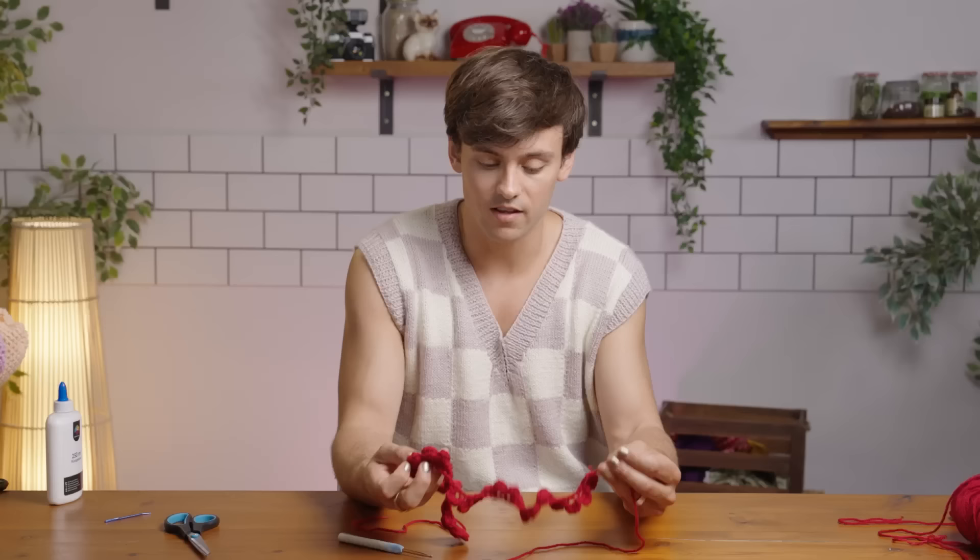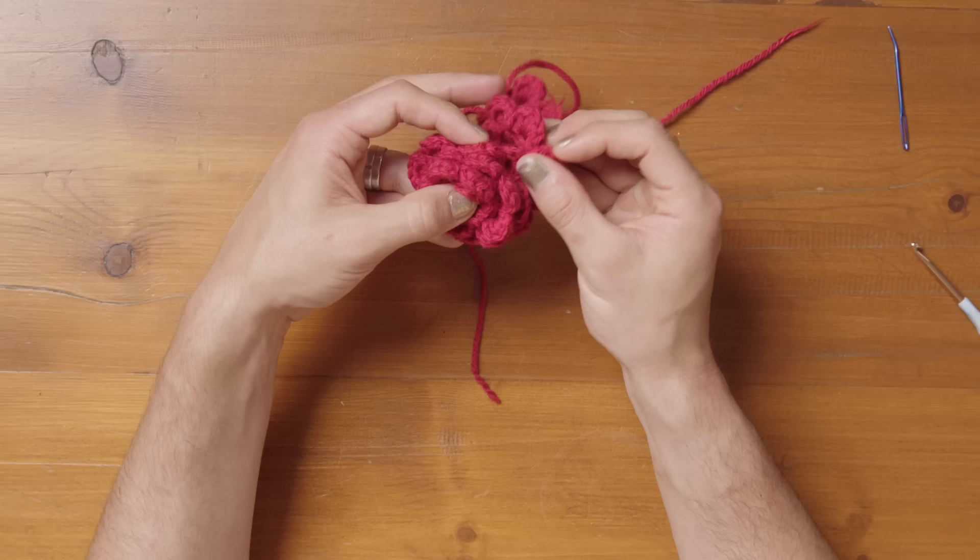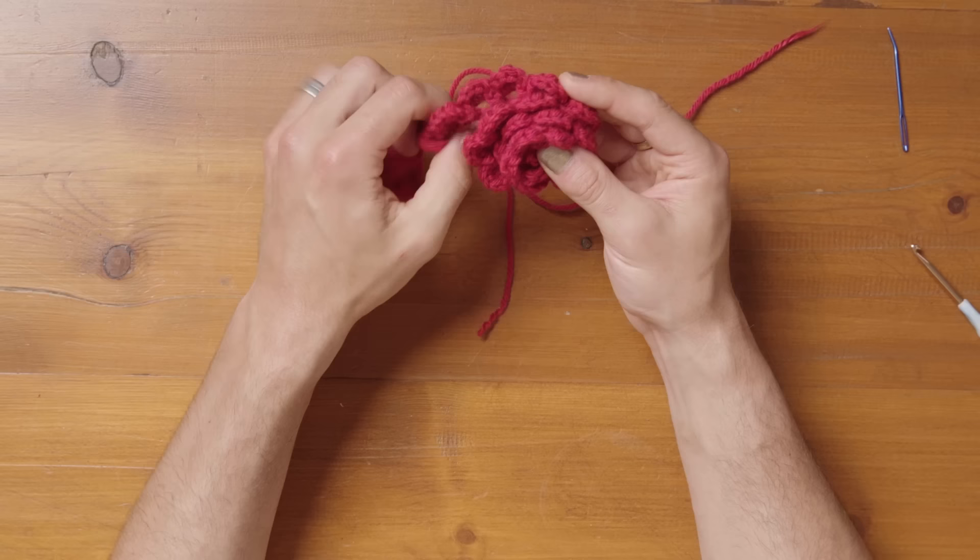It's kind of curled already, but this is where the fun part happens — we're going to need our darning needle because we're actually going to make it look like a flower. Start folding these petals on top of each other. It's like rolling it up and you can have a little play with it. The thing about handmade crocheted flowers is everyone is unique, so don't beat yourself up if it looks a little ropey or isn't quite the right shape. You can start to see it forming a flower shape with those petals really coming into their own.